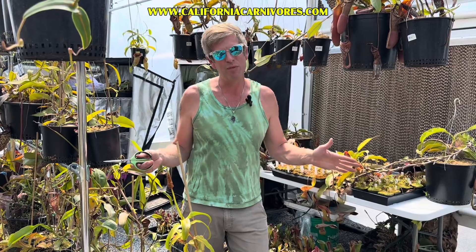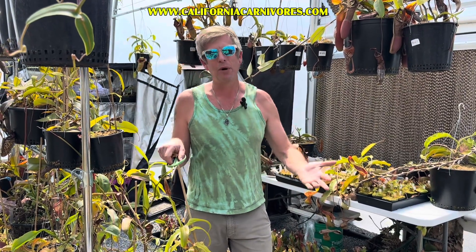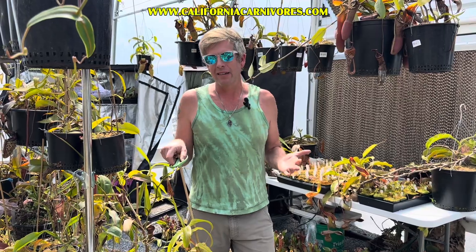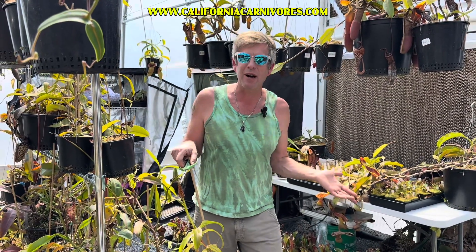Warning, this is an extreme noob video. We are so aware that lots of the people who watch our videos — some of them are experienced growers, some of you are just learning about carnivorous plants for the very first time, and some of you might never grow one of these things, but just like looking at ours and learning about what we do here at the farm.